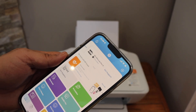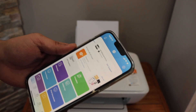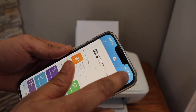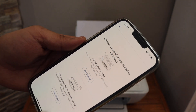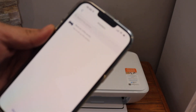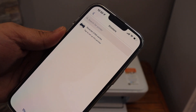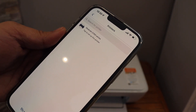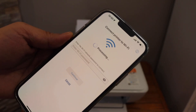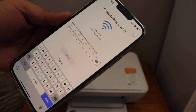Go to the HP Smart app on your iPhone or any device, open it, and click on the plus button on the top. Select 'Set up a new printer' and click Get Started. On the next screen you should be able to see your HP DeskJet 2700 series — select it.